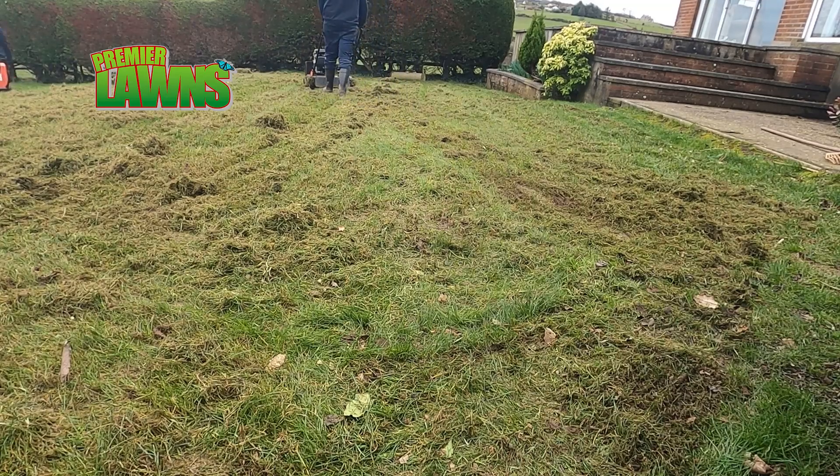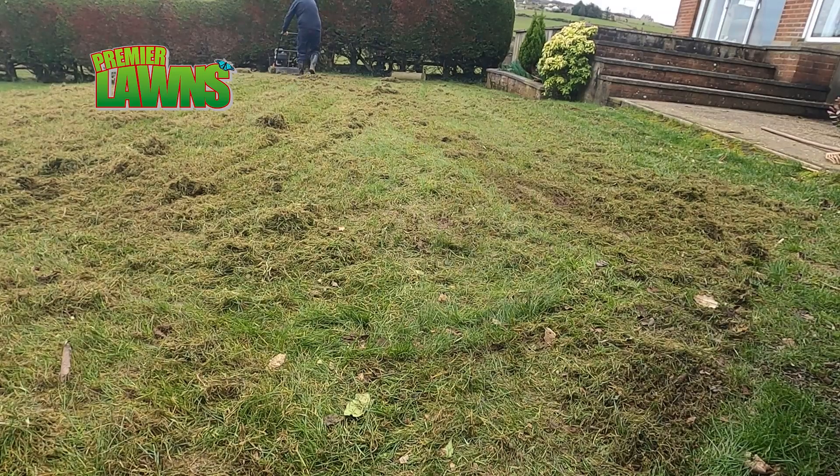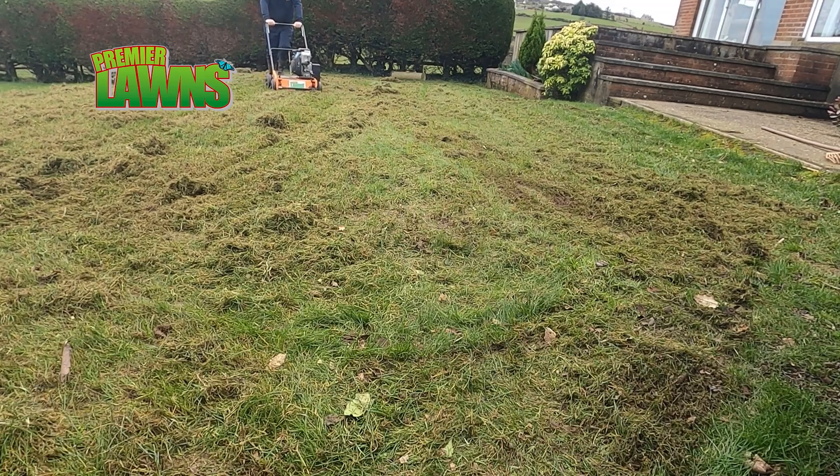I have a video on how to scarify your lawn step by step. I'll put it at the end of this video, so make sure you check that out if you want to really dive deep and learn how to scarify your lawn properly.